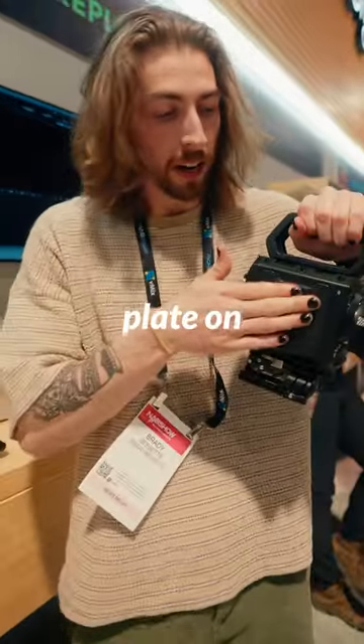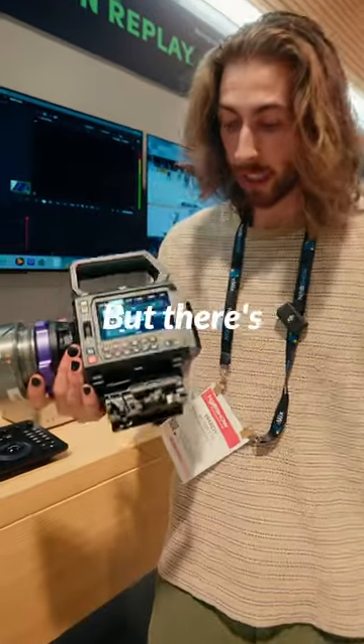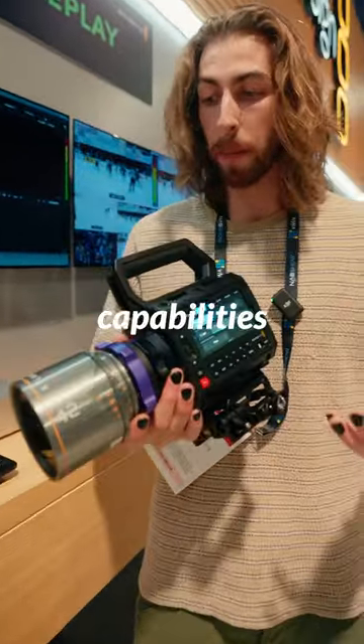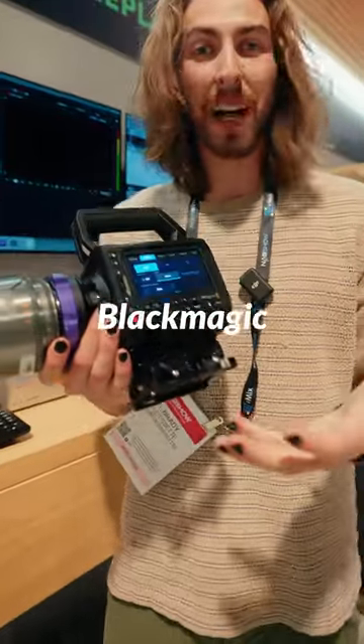They've got an option so you can put a cheese plate on here if you want. You can get an EVF — it's not on here at the moment, but there are a lot of options, a lot of rigging capabilities. And that's my first hands-on review of the new Blackmagic Pixis.